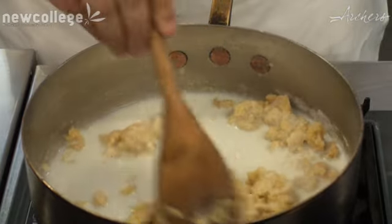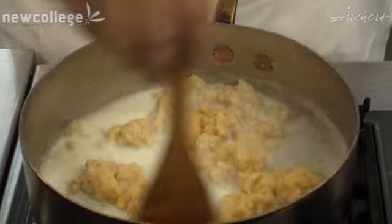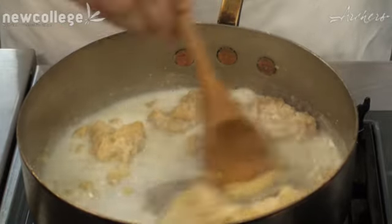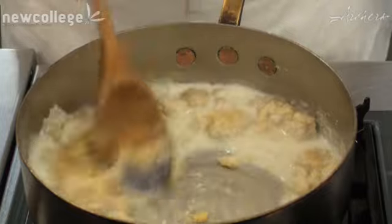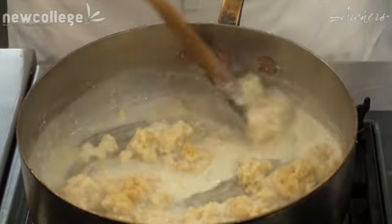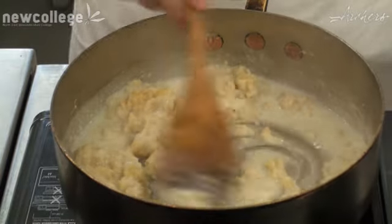Now it's time to add some more milk. In between each adding of the milk, bring it to the boil or let it get hot. So now you can just, as you watch the video, you'll see me slowly adding milk and making the sauce.